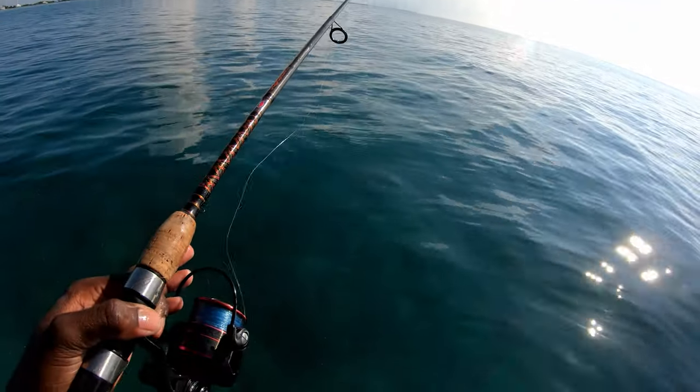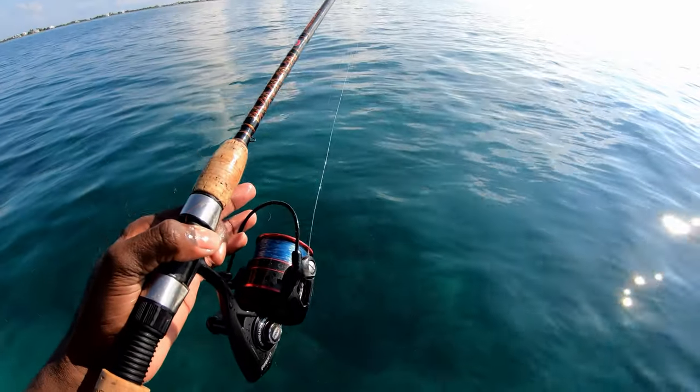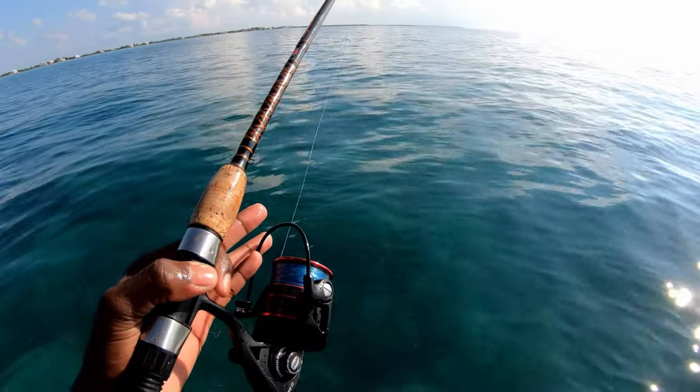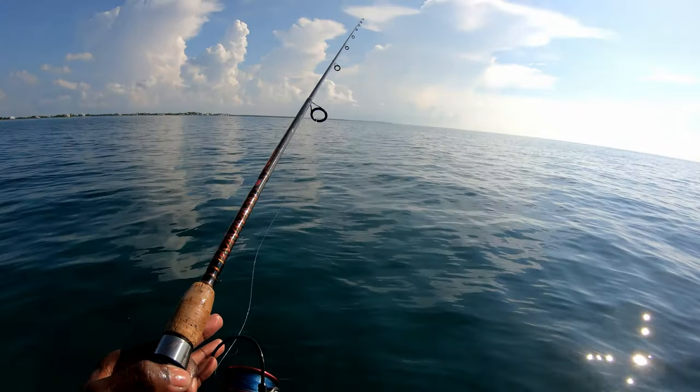So you just get your bait out there in that chum slick and just let the line go. Just let it drift like a piece of chum. The goal is for any type of fish to come up in the chum slick — your hook is a piece of chum — and then you just get bit. I think I might be on.